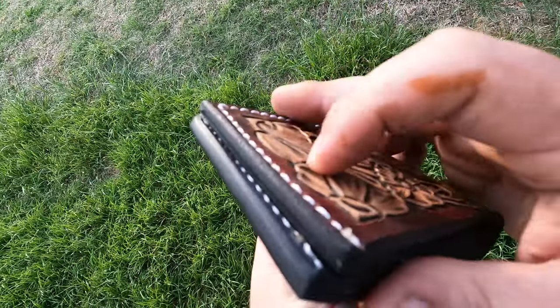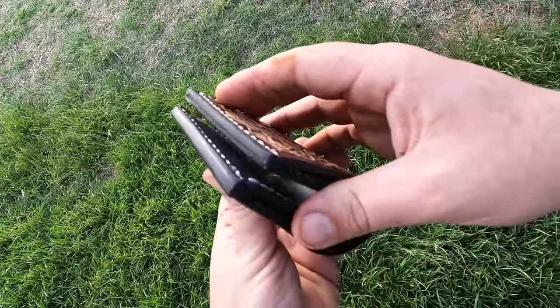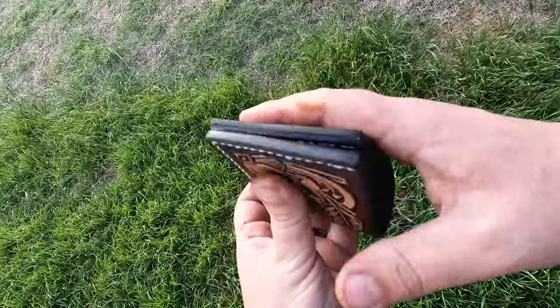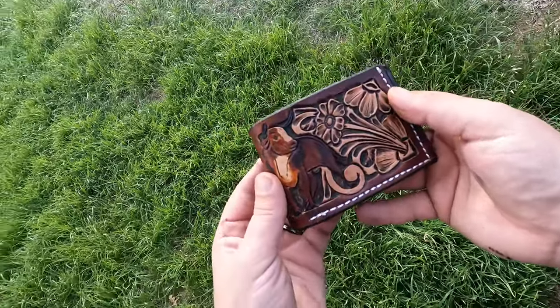Now I'm going to run these edges on my polishing wheel, and this should make my edges nice, slick, and shiny. Here you should be able to see a side-by-side comparison. I know the GoPro is not the greatest on close-up shots, but let's wrap this bad boy up already.